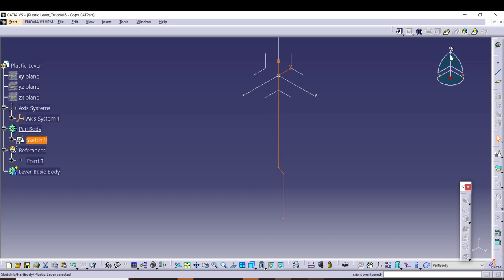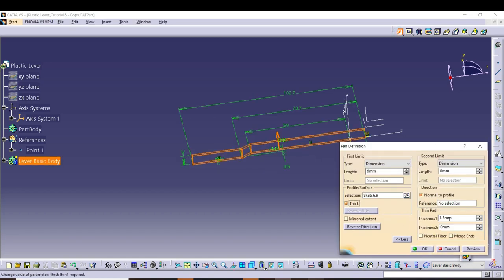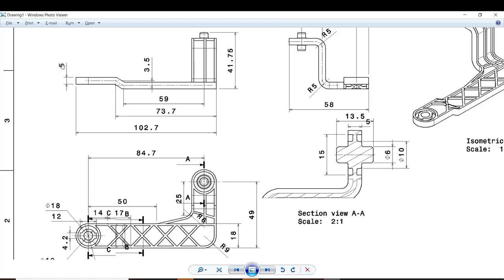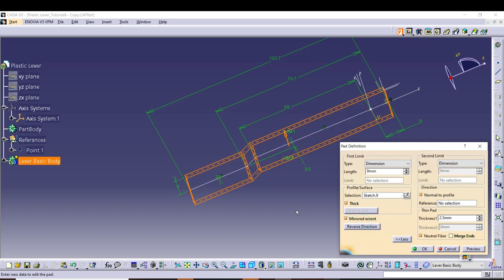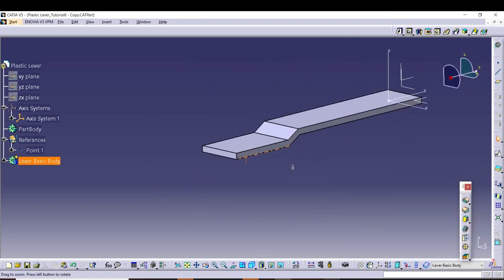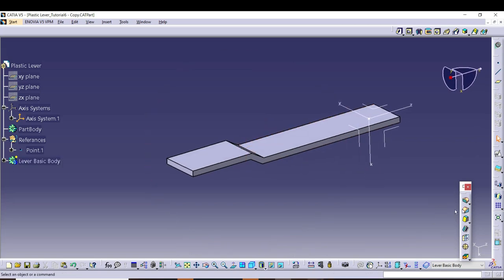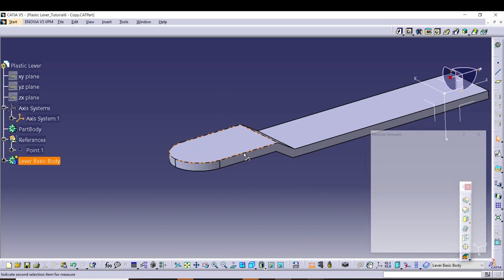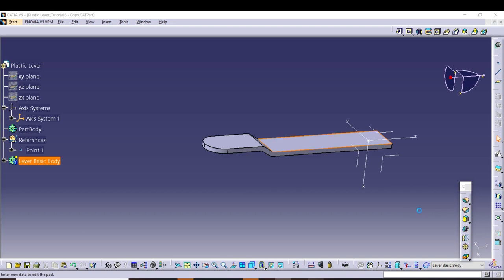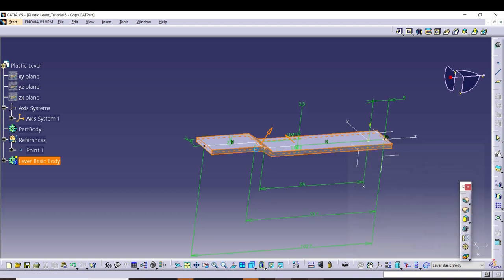Let's pad. We have the basic body here — the lever basic body. We will define it in the workbench and move the sketch, then take a pad command here for a width of 18 mm, meaning 9 mm each side. The thickness is 5 mm, so we need to take a neutral fiber here. We will give a radius of 9 mm. Let's check — yes, it is 5 mm. We need to re-enter into the pad and set thickness to 5 mm. Now it is okay.